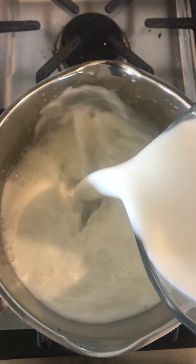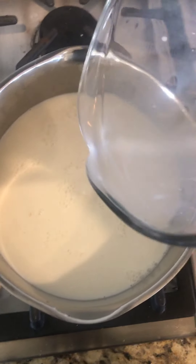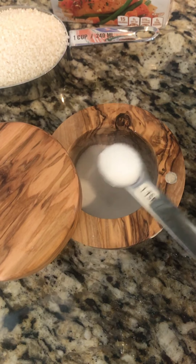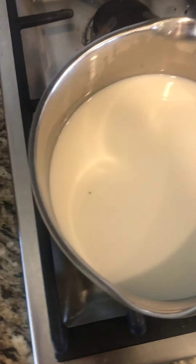The first thing I'm going to do is bring the milk, chicken broth, and salt to a boil over medium-high heat. I'm going to use one teaspoon of salt. If you like your food a little less salty, you might want to go a little less — seasoning is always based on your preference.